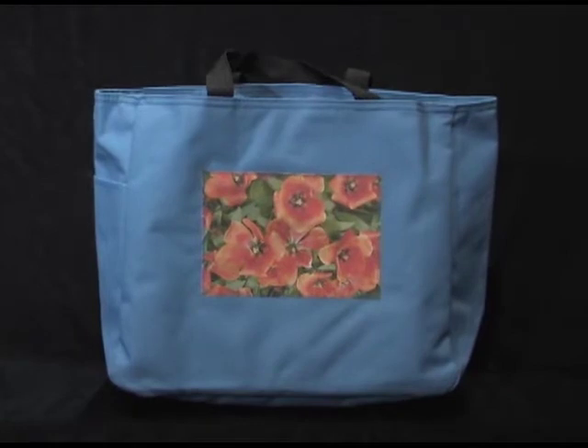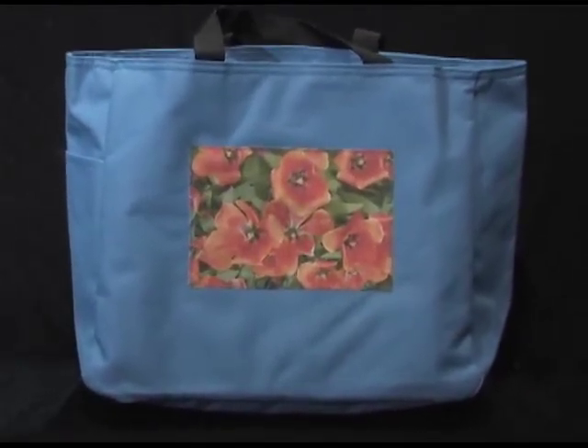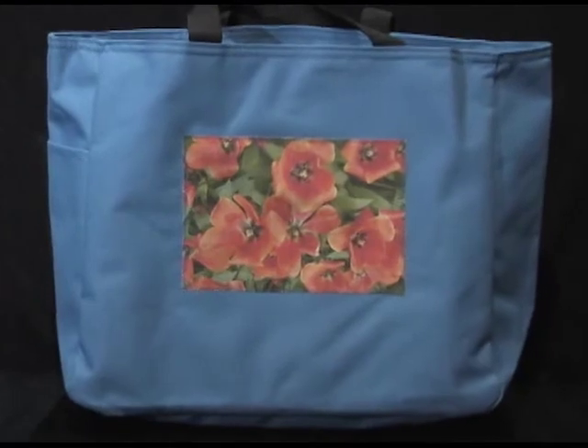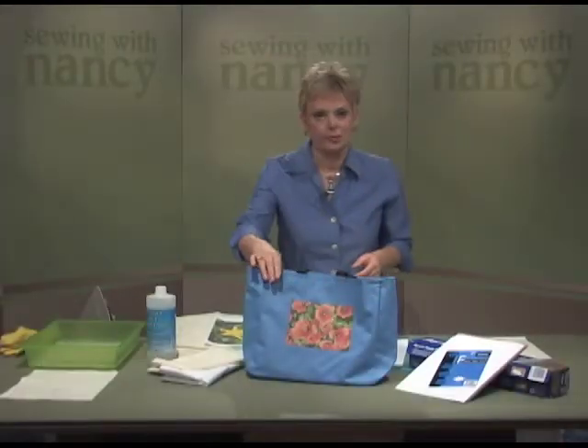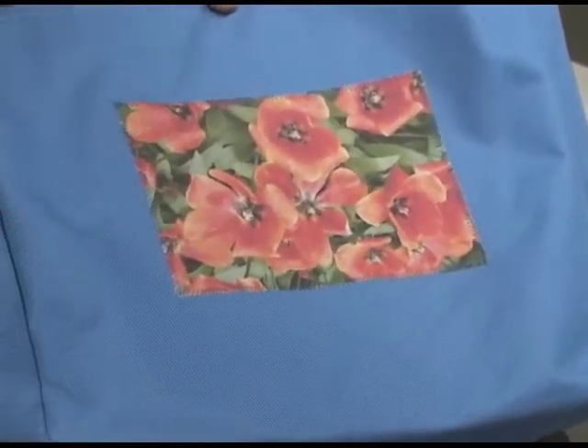Preserve memories in fabric when you learn how to print your own fabric photos. Use your favorite digital photos and print on special treated fabric. Our tote bag just features one image. I love the contrast of the complementary colors of blue and orange together.